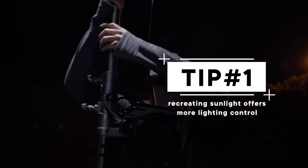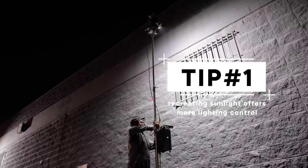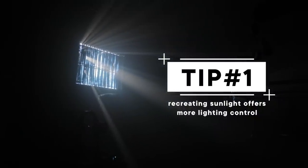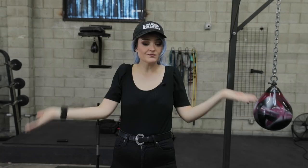If you're shooting night for day and you control the sun because you create the sun, then it's always going to be pointed in the same direction, and you can control it for however long you want. But those rays of light, they're not going to show up unless we make them show up with a fog machine.